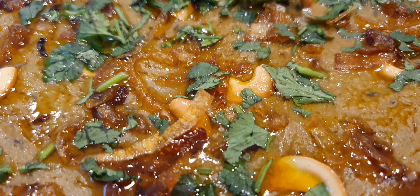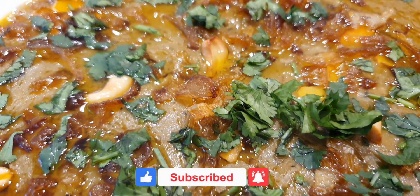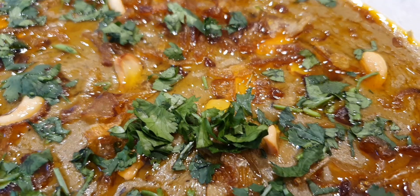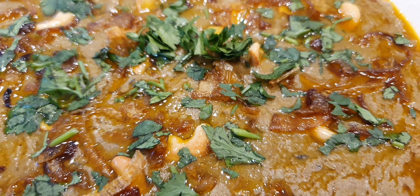I hope you enjoyed watching this video. Please do not forget to subscribe to our channel, and we will see you soon with another mouth-watering and delicious recipe. Until then, stay safe and have a lovely week ahead.